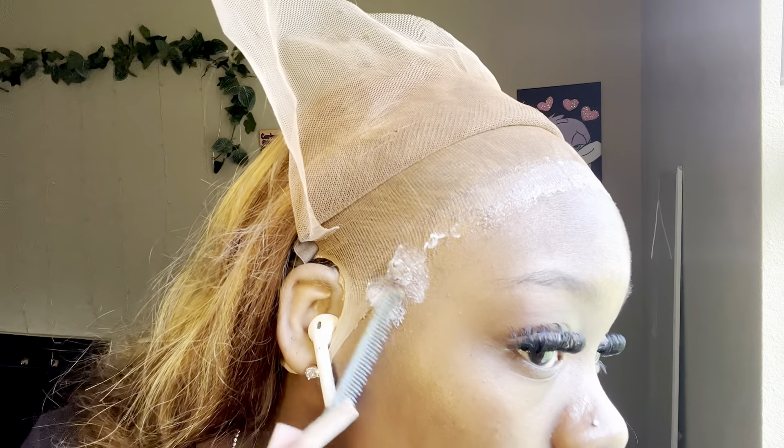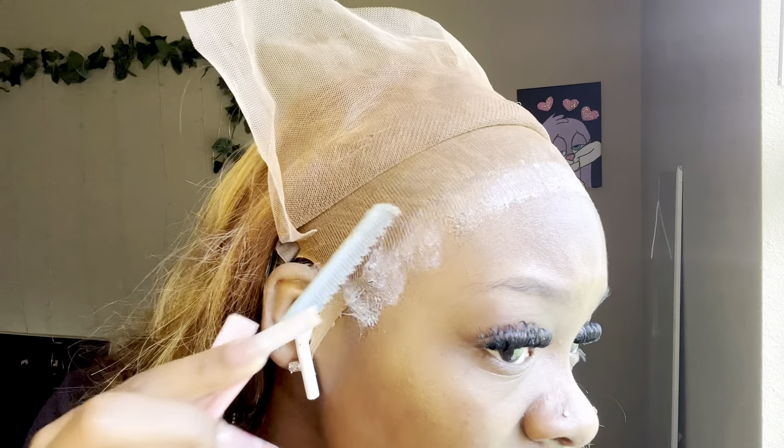Hey you guys, we're going in with another layer of glue, just rubbing it in. Make sure you get real close down by your ear part because that part always seems to have trouble sticking.